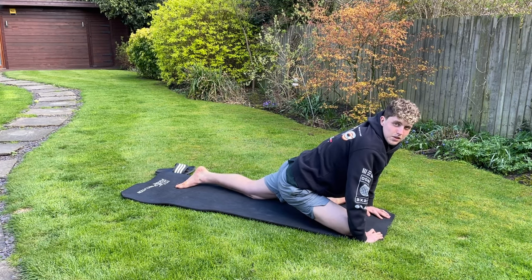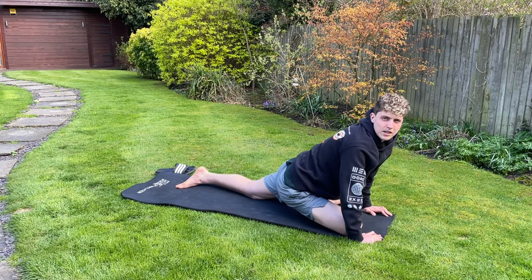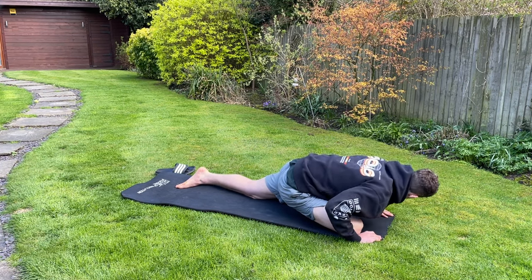If you want, you can do this kind of variation where you're going from down to up in your stretch, so you get two different stretches combined in one movement.